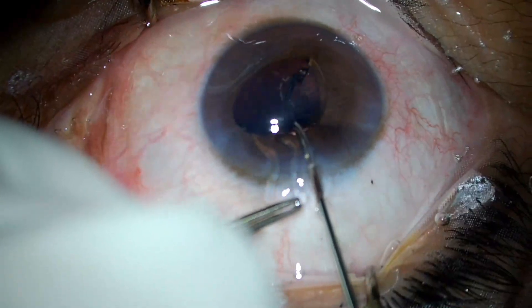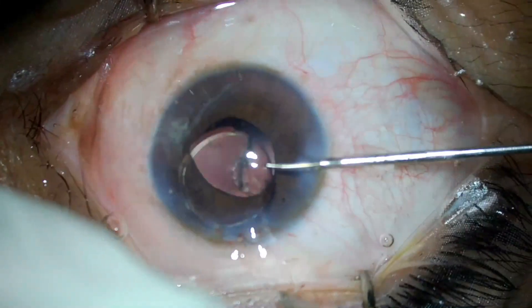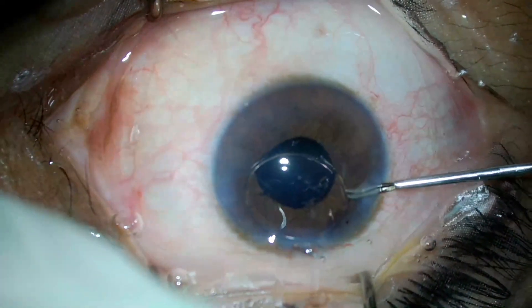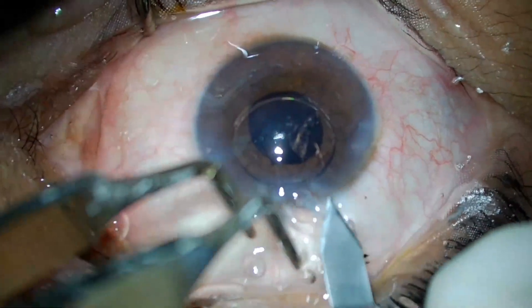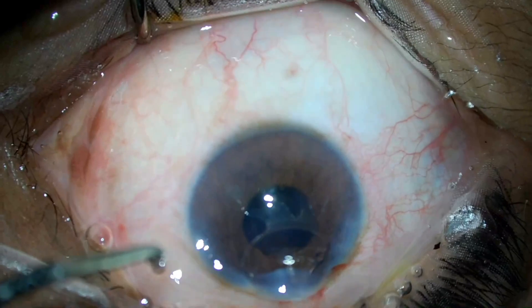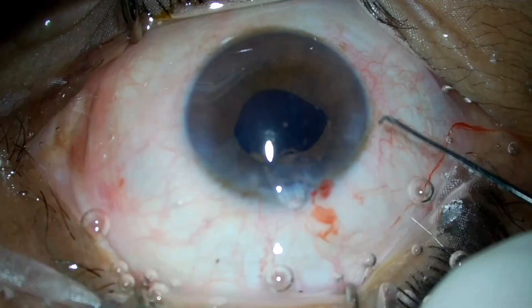Apart from early PCO, another potential complication of hydrophilic acrylic lenses is cracking during insertion. Here is a case of a cracked hydrophilic intraocular lens noticed on post-op follow-up dilated examination. The IOL is cut with micro-scissors under viscoelastic substance, the tunnel is enlarged with a keratome, and the IOL is explanted. Posterior capsular integrity is checked and a new foldable IOL is implanted.